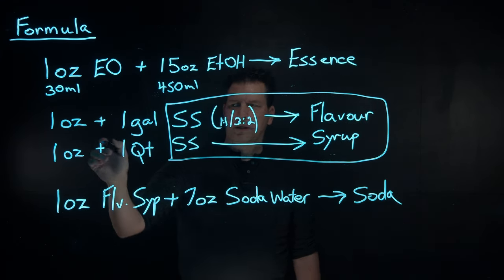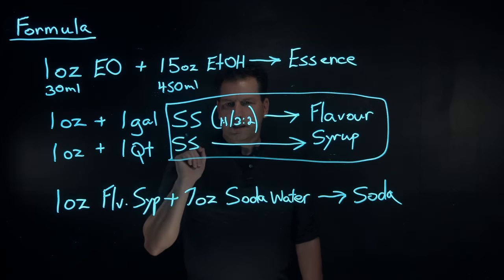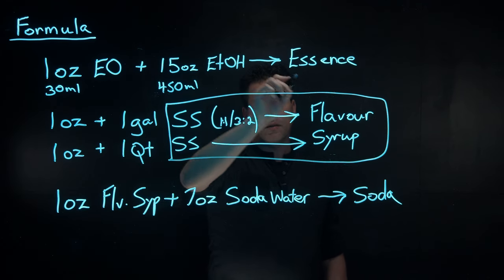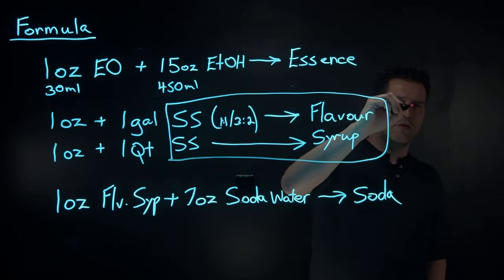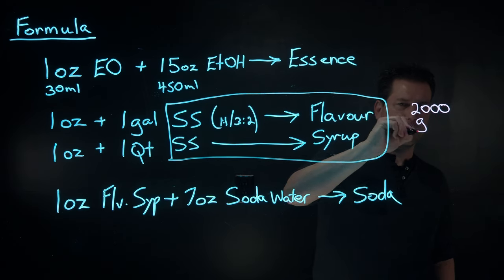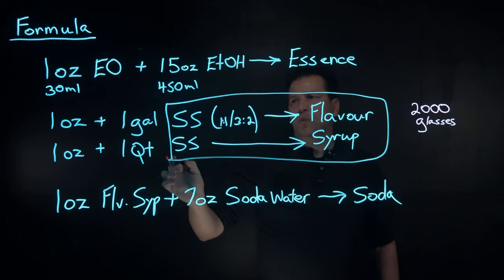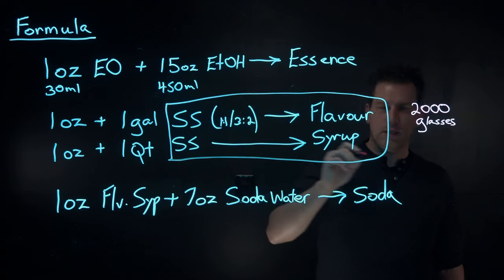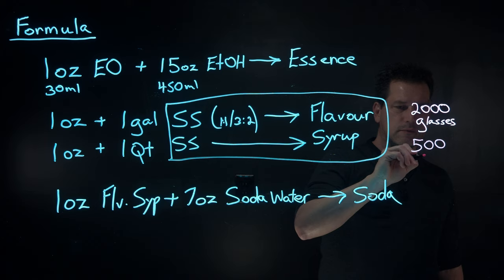If you take one ounce of your flavor syrup and add it to seven ounces of soda water, that will give you a glass of soda. So you do the dilutions and you get there. If you do it one ounce to the gallon using 16 ounces of essence, that's going to make you 2,000 glasses of soda. If you do one ounce of essence to a quart of simple syrup using 16 ounces that you created at the beginning, that's going to get you 500 glasses.